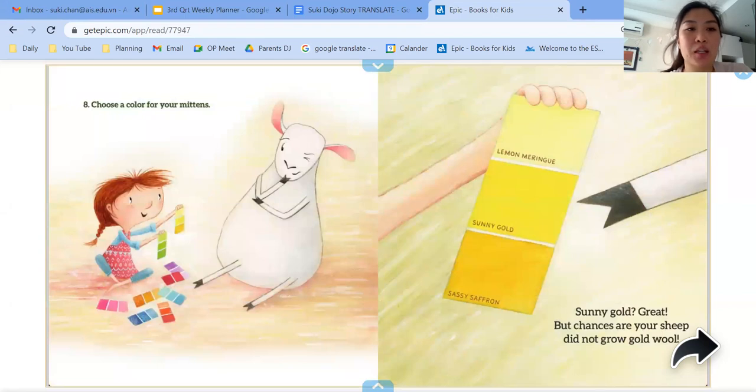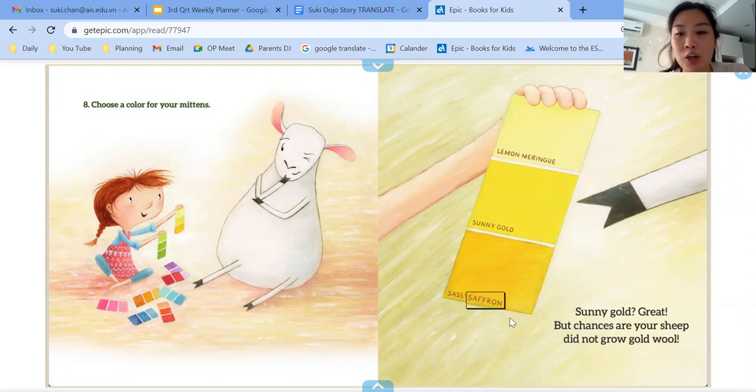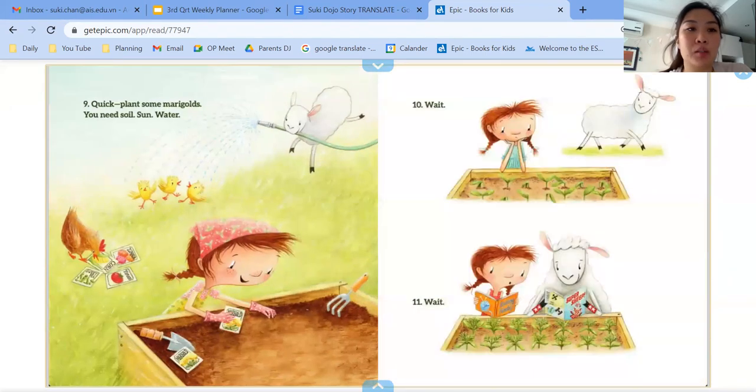Eight, choose a colour for your mittens. There's lemon meringue, sunny gold, sassy saffron. Sunny gold — great — but chances are your sheep did not grow gold wool. So number nine, quick, plant some marigolds. You need soil, sun, water.